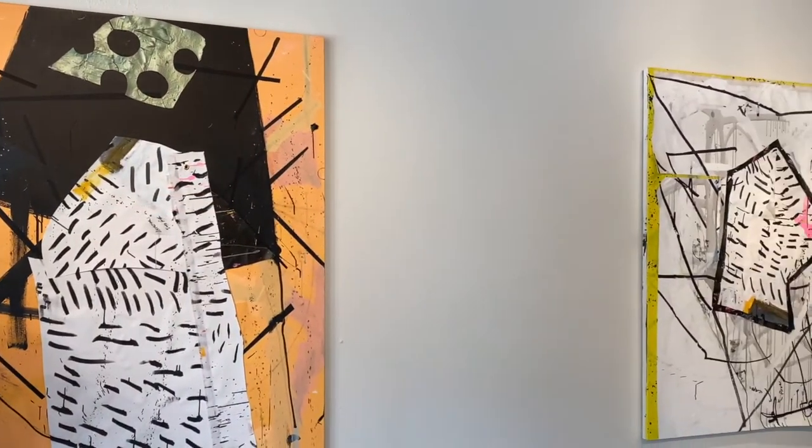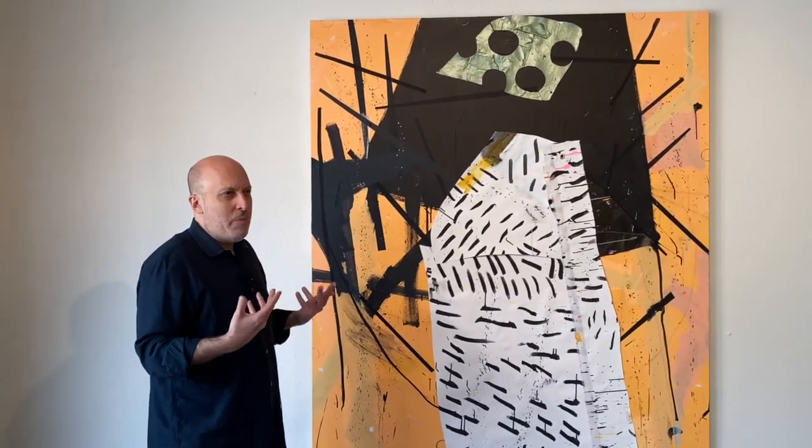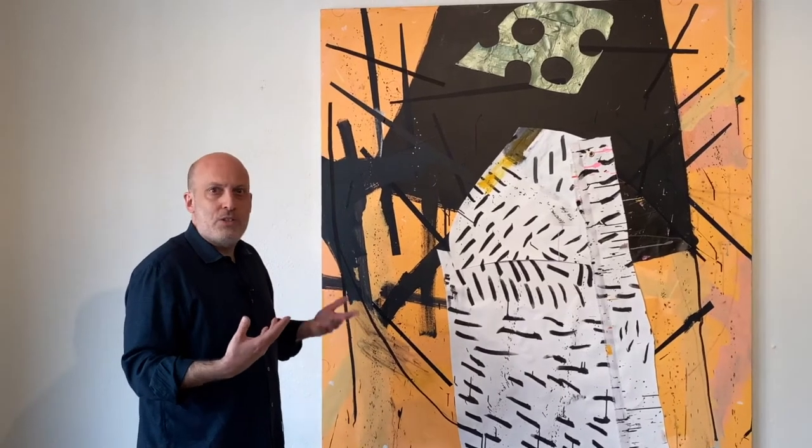I'm very interested in mark making and what constitutes mark making — how you make a mark. They're paintings, but everything's all about drawing for me.